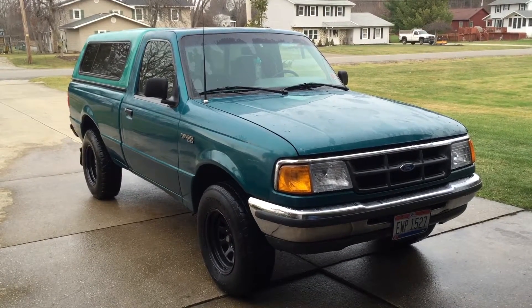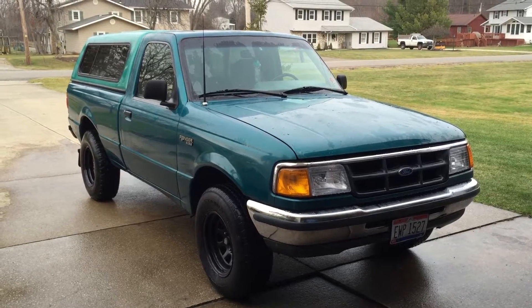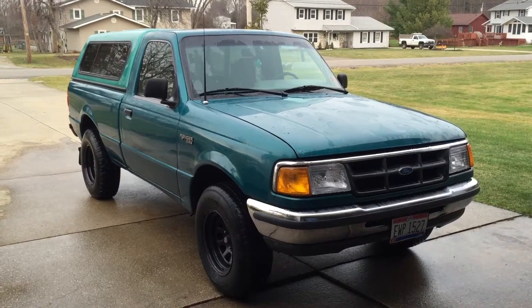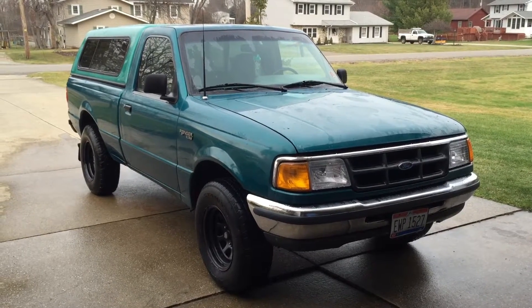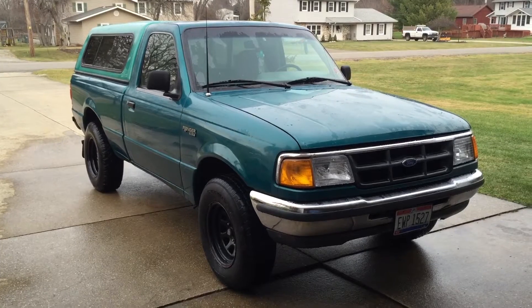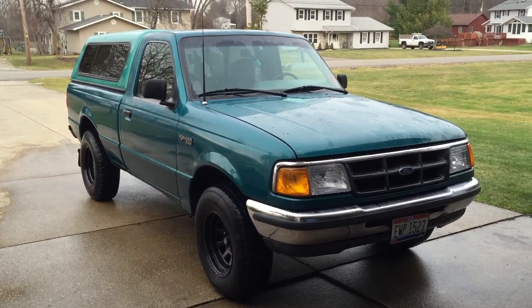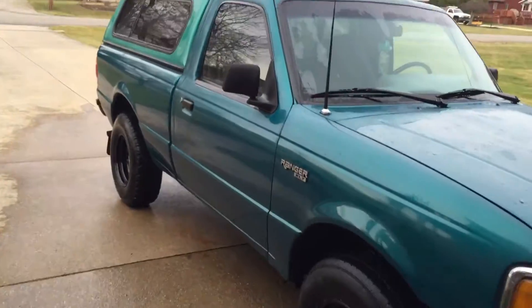Hey everyone, this is Badkins 510 Productions and it's my 94 Ford Ranger. Some stuff that I've done on it recently — the headliner was drooping and hanging down, it was coming unglued from the headliner itself, so what I did is I took it out.